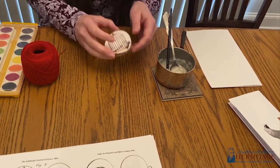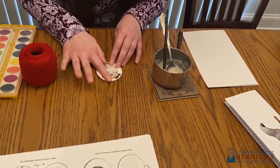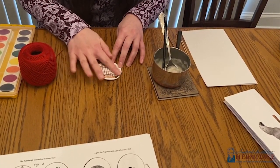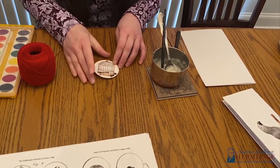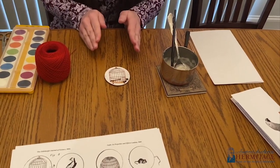Double check yourself — make sure that your two pictures are upside down to each other. Then smooth the second piece that you've glued to the top. You'll want to set it aside and let it dry, but for the purposes of this video we'll just keep going.